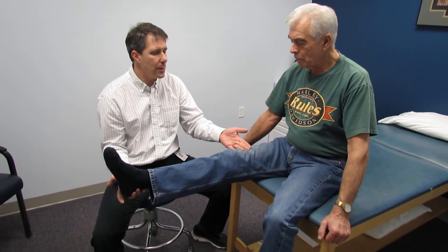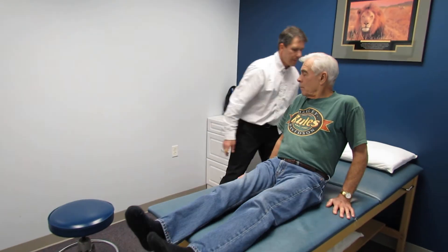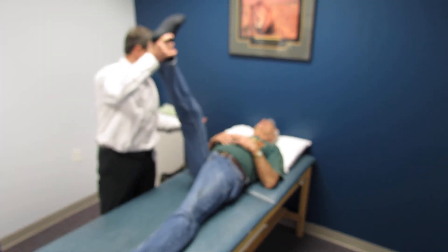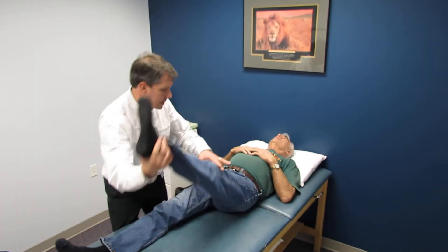The other thing I want to demonstrate for an L3 is that often times you don't get a positive straight leg raise. So if you could lie down on your back — I'm going to lift that leg — that doesn't shoot pain down the leg, does it? No. And we don't have any problems on this side either.